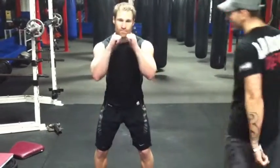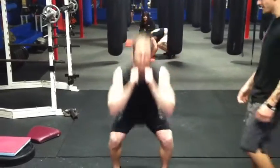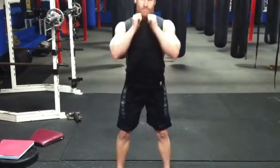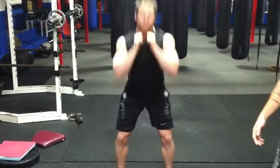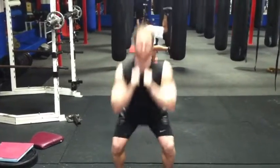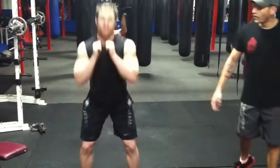Ready? Hands up. Let's go — 20 squats. Go. All the way up, faster. All the way up. Good. Counting down from 10 back to 1. Good.